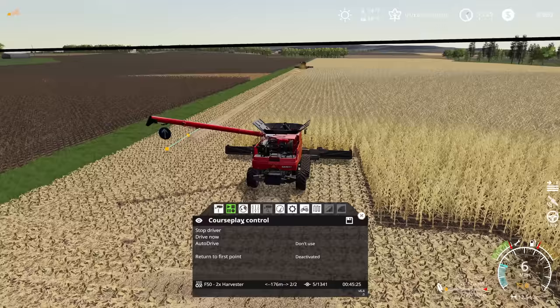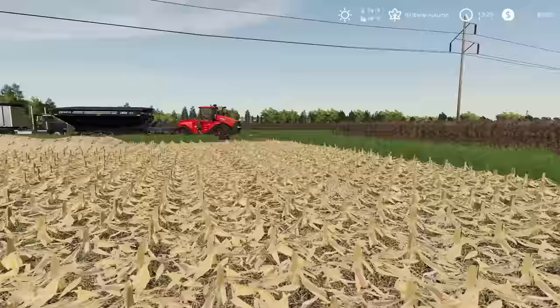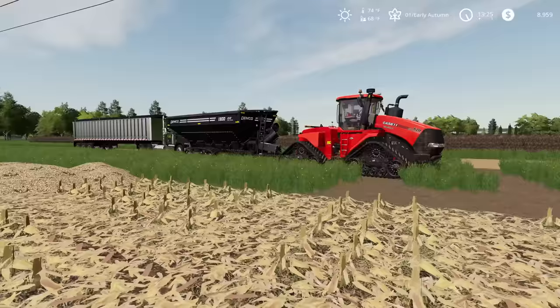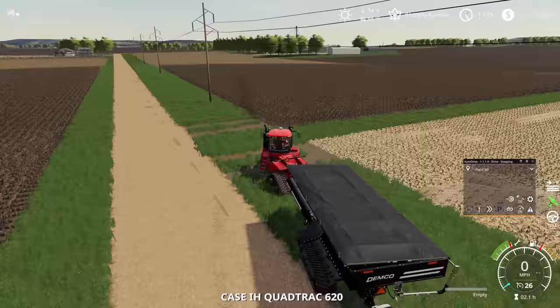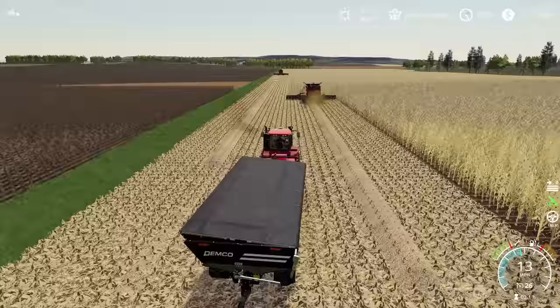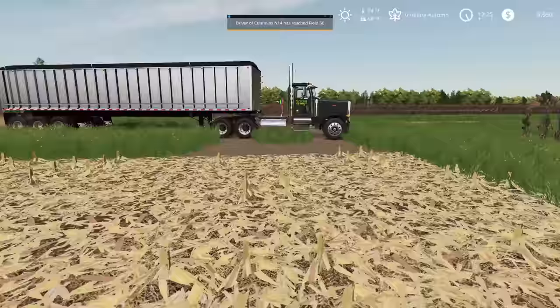I do have everything getting put into swaths here — we are going to attempt to bale everything. We should probably get a baler going on our bean fields at some point here soon, but I want to make sure that we've got the corn fields all set up and running before we jump into that next job. So we're going to just focus on this for now.